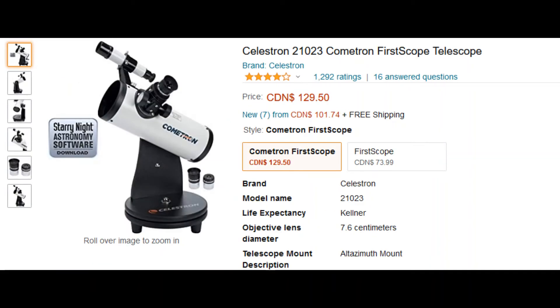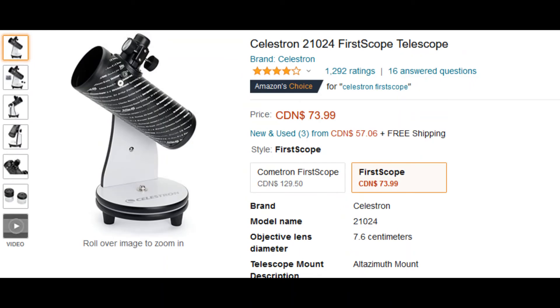The third one is the Celestron Cometron tabletop Dobsonian, which is easy to move around, less heavy, and easy to operate. It is recommended for kids under 10 years old. The fourth one is the Celestron FirstScope — similar to the previous telescope, these two are Dobsonian reflectors, so please keep in mind about collimation if you are planning to take it on a long drive.